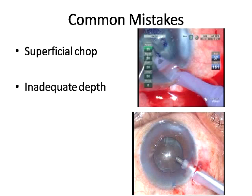Even experienced choppers sometimes fail to execute a good chop when not in adequate depth. For a grade 4 nucleus, you need to be as deep as possible in the nuclear core. If the nucleus is rotating instead of being chopped, turn it around, create a crater in the middle, get deeper into the nuclear core, take a good hold. You should see the entire nucleus moving along with the Faco probe — a lollipop effect — and then execute the chop.